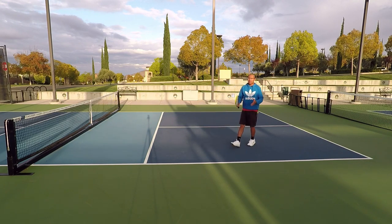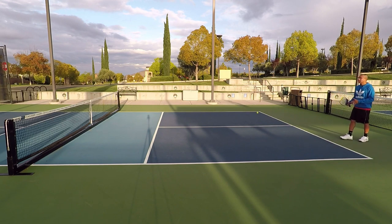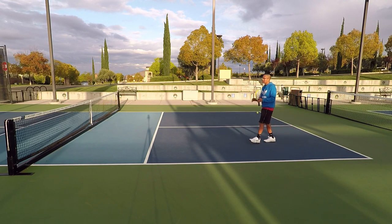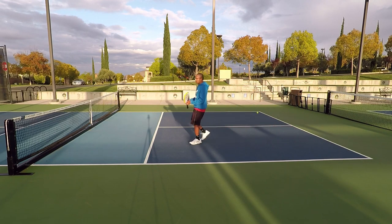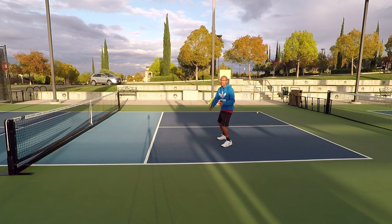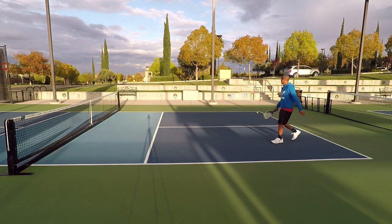The correct way to do it — I'm going to try to show you now — is we really want to be stopped even though my return is short and I know he's going to drive that ball. Yes, I want to be all the way to the non-volley zone, but sometimes I just can't make it up. It's actually better for me to be stopped in a balanced ready position, hit that volley, and then proceed to the non-volley zone line.